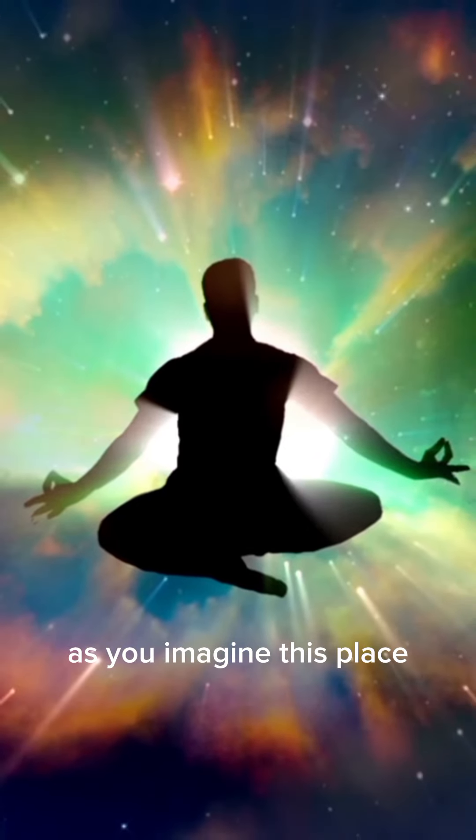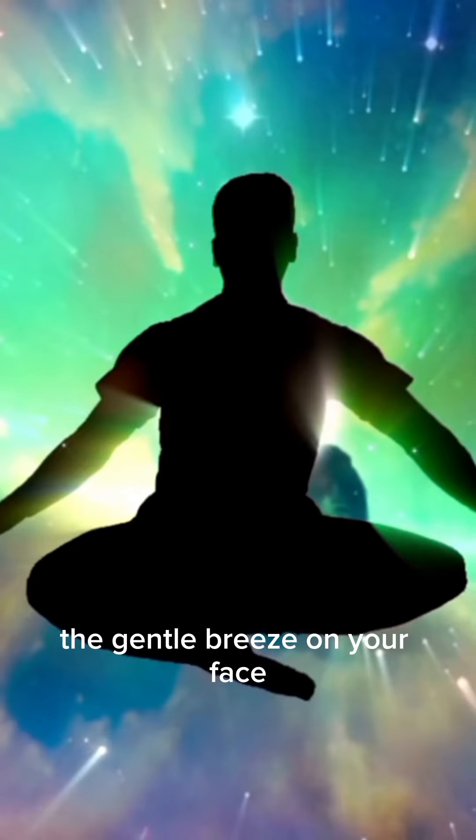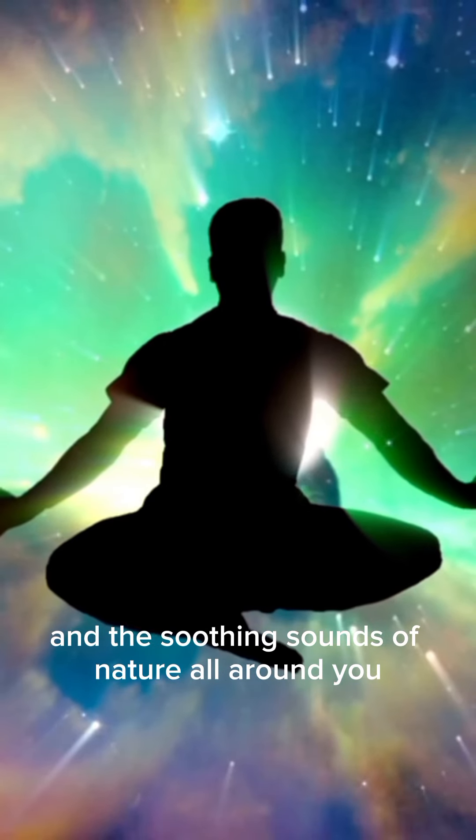As you imagine this place, feel the warmth of the sun on your skin, the gentle breeze on your face, and the soothing sounds of nature all around you.